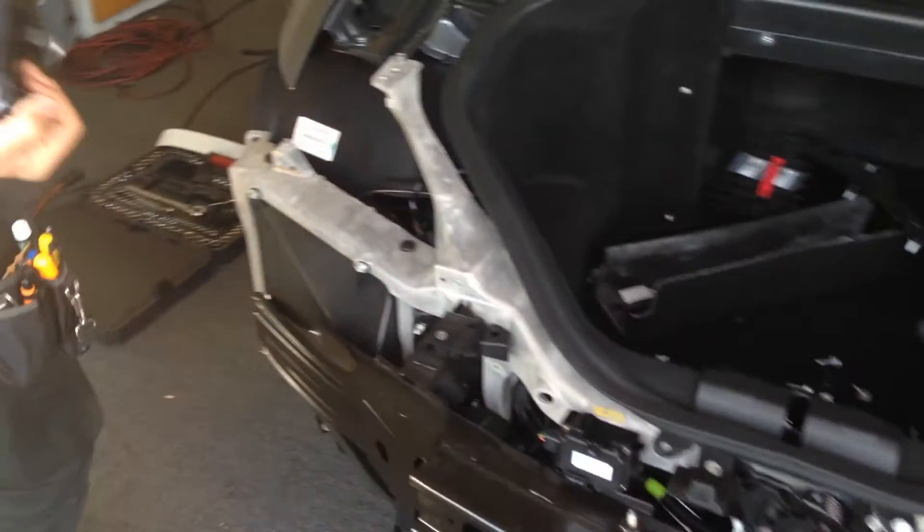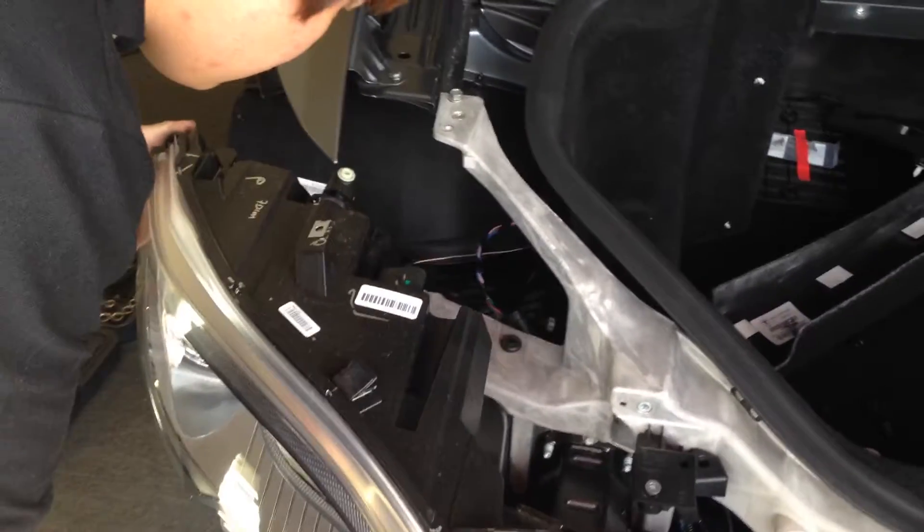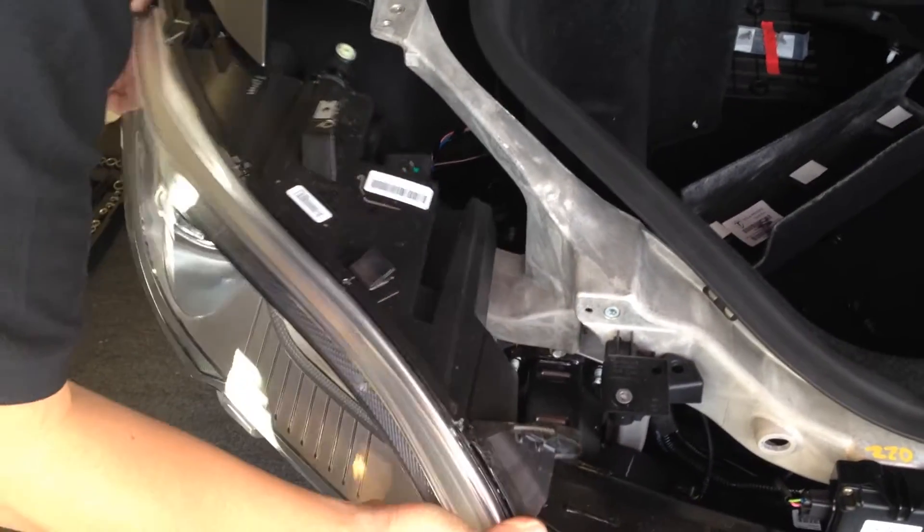Once again, Joe from Allen Edds Auto Sound and Marina Delray, showing you a full wrap on this Tesla Model S.